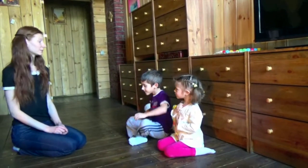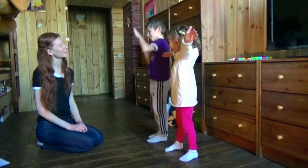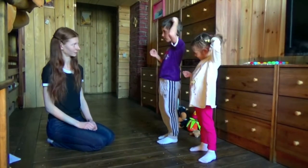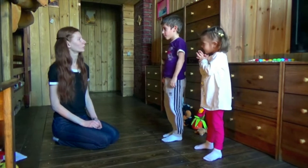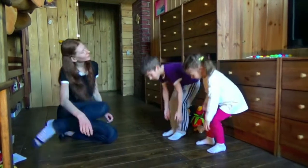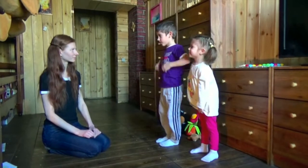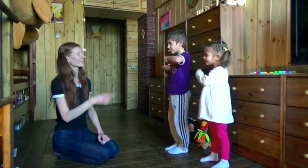Okay, now stand up, please. Sleep. Wake up. Sleep. Wake up. Brush your teeth. Brush your hair. Okay, very good. Wash your face. Put on your shoes. Okay, put on your pants. Put on your t-shirt. Okay, very good. And now let's have breakfast.